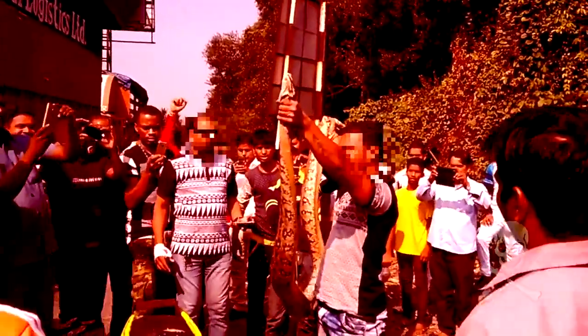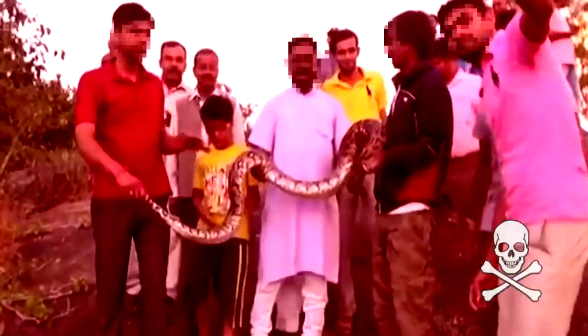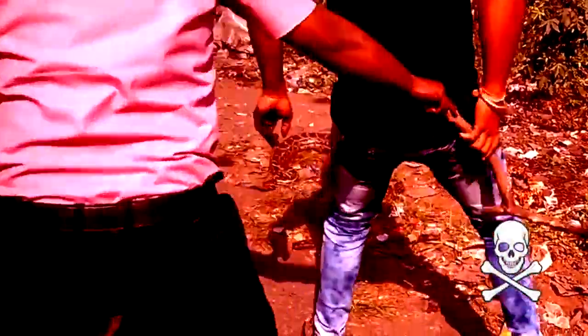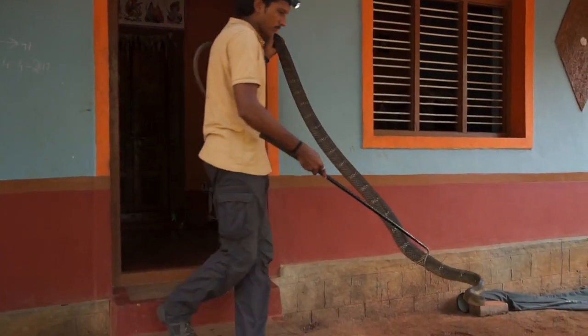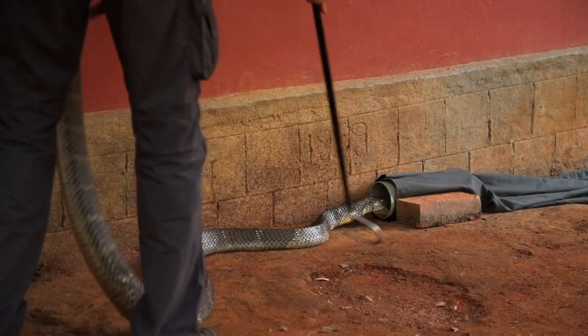Once you pick up the snake, you must bag it as soon as possible. Every second the snake is in your hands, the greater the risk of being bitten, which is also bad for the snake. Don't pose for photographs — concentrate on what you are doing. Your safety and the snake's welfare are the top priorities. The snake deserves your respect. Without wasting time, gently guide the snake toward the pipe and let it enter on its own.